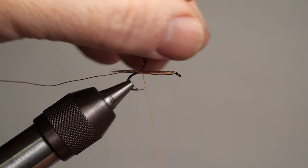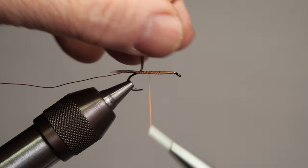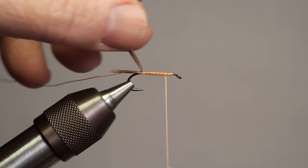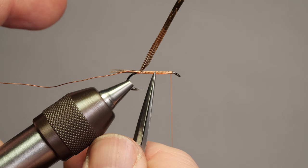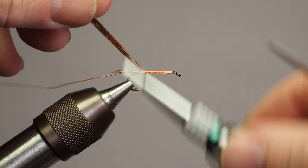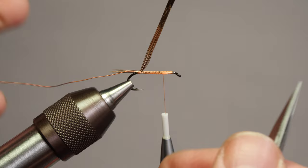Now that we've pulled that to length, put the tension back on and flatten our thread. We're just going to come forward — you can travel in slightly more open spirals to get more coverage. As long as it's uniform, it's okay not to do touching turns every time; it speeds things up. We're pinning it down the length, keeping a uniform body, and coming back to the point where we want our abdomen to end — about the two-thirds mark — though you can work to proportions you prefer.